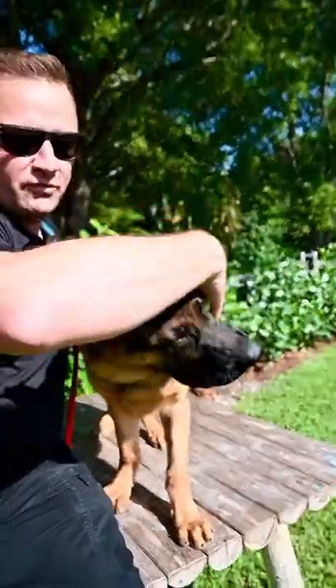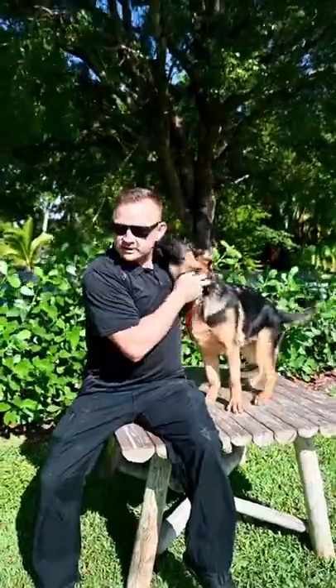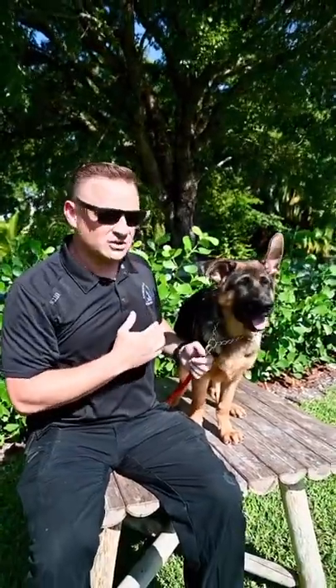So they actually enjoy when you get down in there and clean their ears and rub their ears, because they can't do it themselves. Sometimes you get that little 'oh' face — they're like, 'Oh, that feels so good.' Anyway, it's something to watch for.